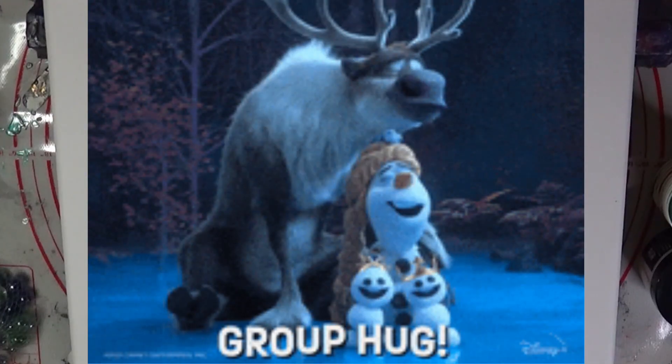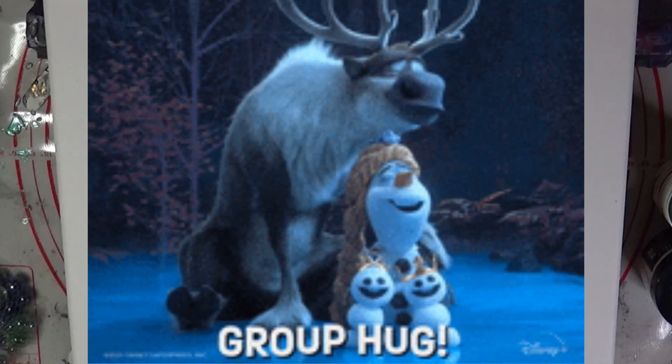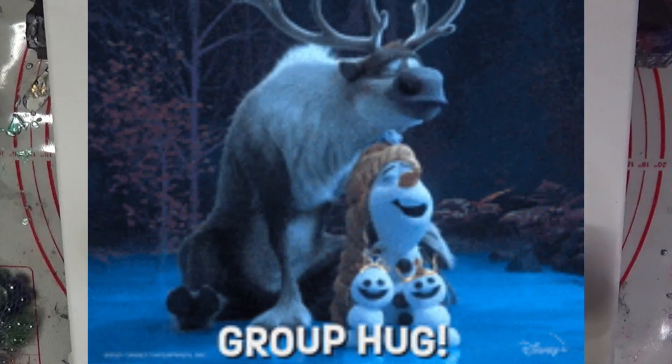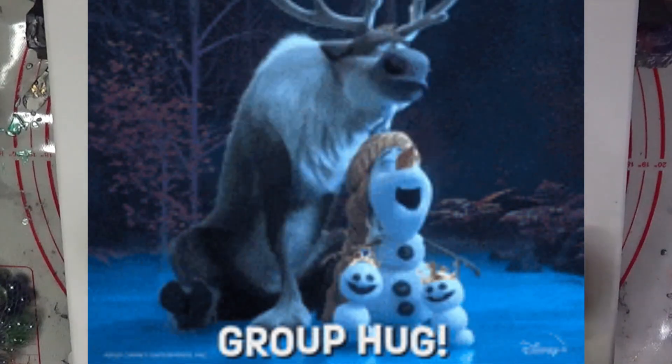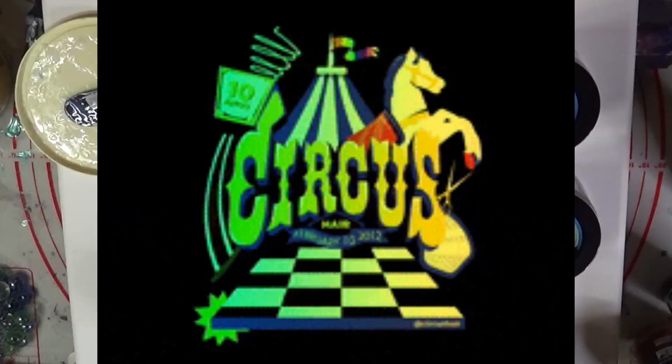We're going to do something a little bit out of the box today, as has been my previous way. I'm going to mix these up right quick and then I'll be back to you through the magic of cinematography in just a moment.